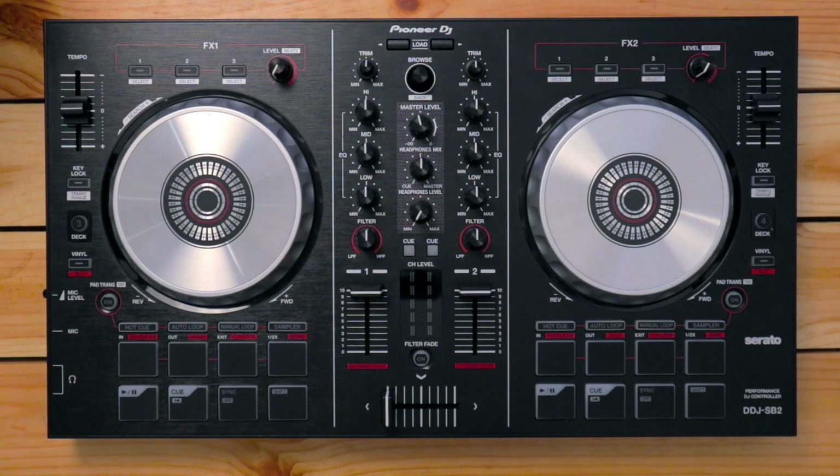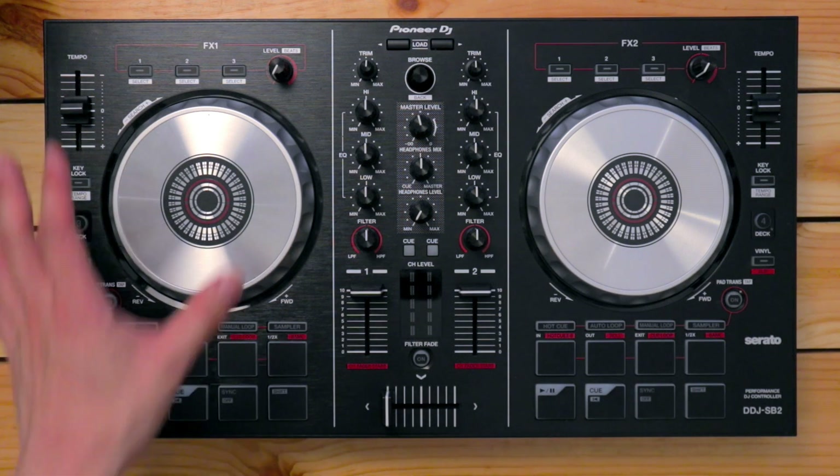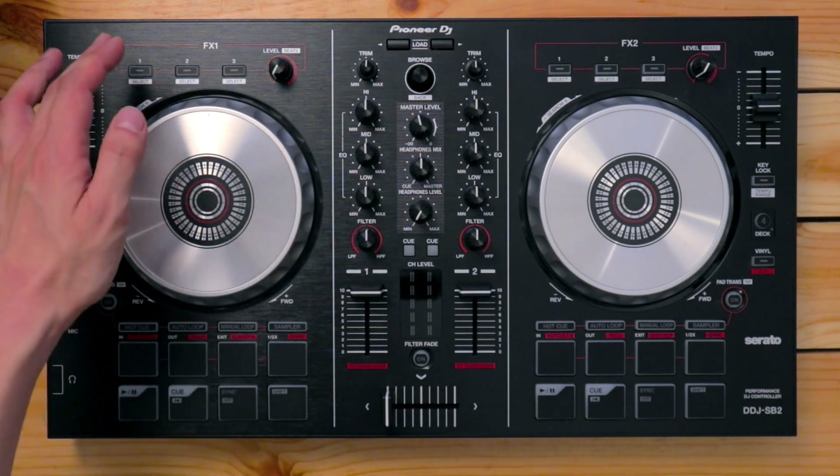The DDJ-SB2 is a two-channel controller, and that means it can control up to two decks in Serato DJ Lite, which is the software that comes bundled with it. We're gonna install that software in the next video. There are a lot of buttons, knobs, and pads on this controller. I'm gonna go through all of them, but first let's start here on the left side of the deck, starting from the top.